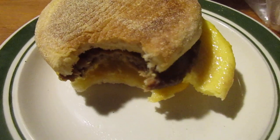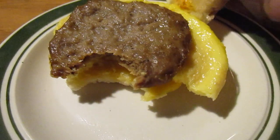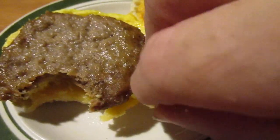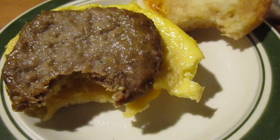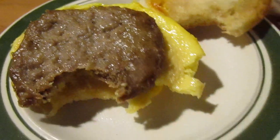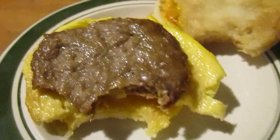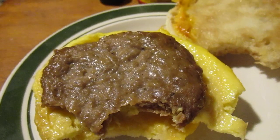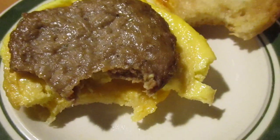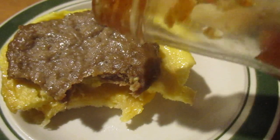These are kind of inferior. The egg or the sausage has a weird texture — it's actually a little bit rubbery, probably from being in the microwave. So I'd take that down to about a seven and a half out of ten.